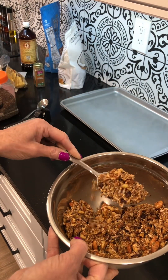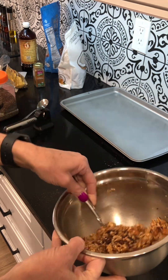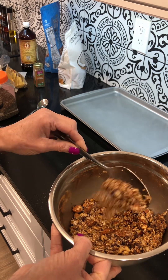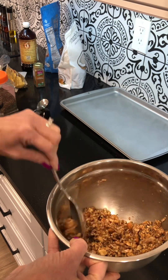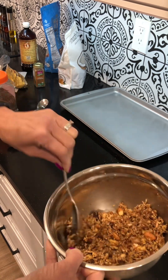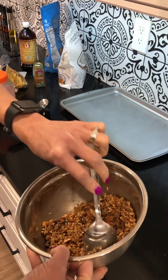You can see it's a little wet but it is crumbly. When I toast this, the natural oils from the nuts are going to come out, it'll toast up, it'll dry out, and then it will make a nice dry cereal that I'm going to package up.